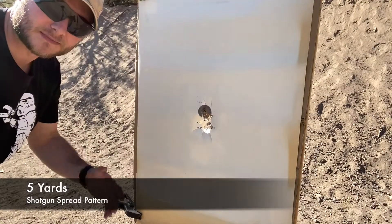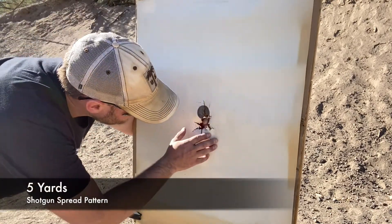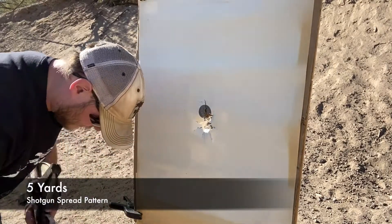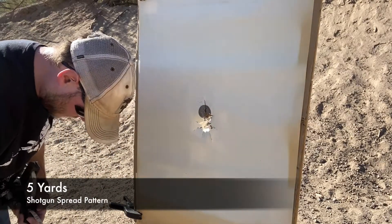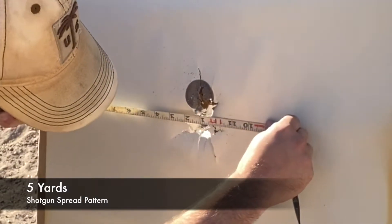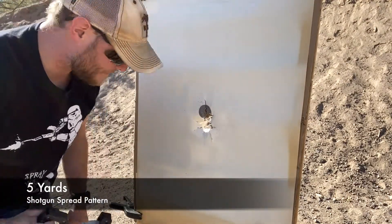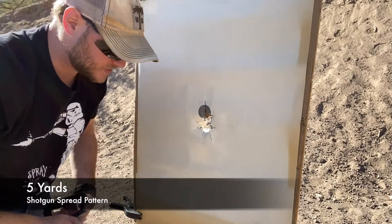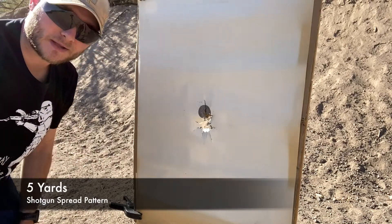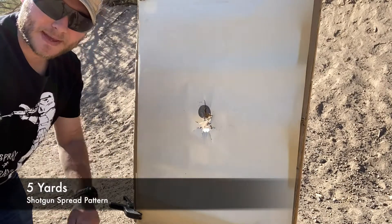So here at 5 yards, no surprise — got a nice tight group right there. It kind of blasted the paper, so it's difficult to really see where each pellet went. But you're looking at about 2 inches or so. Hard to get an exact number, but a very tight group nonetheless — very effective hits on target. All 9 pellets made contact.